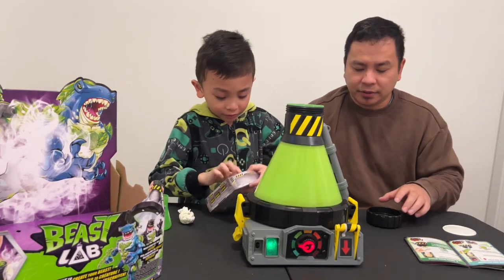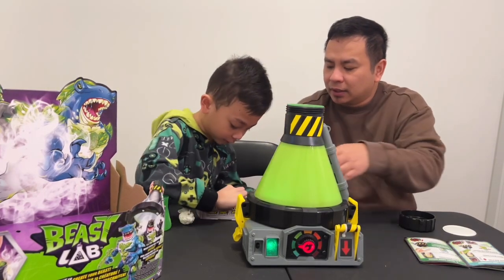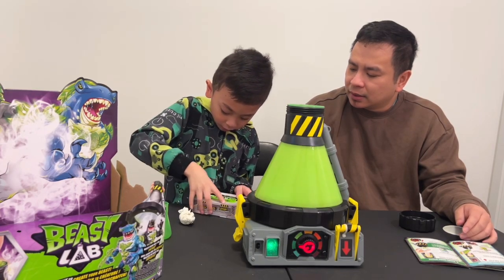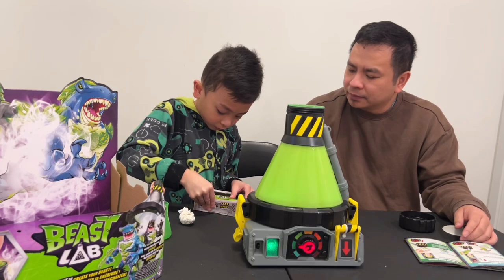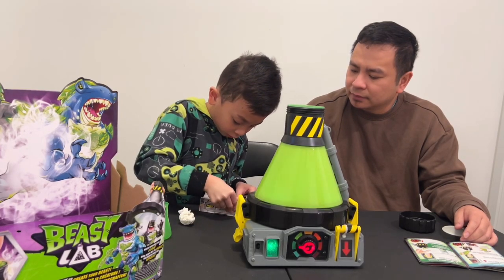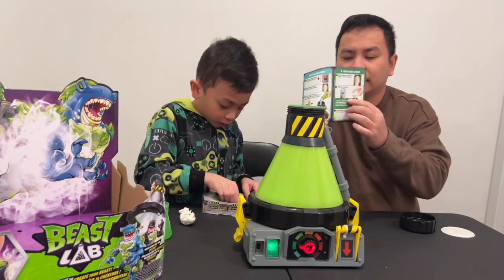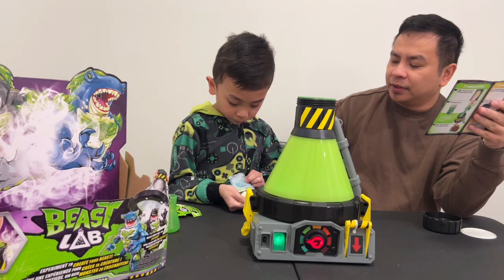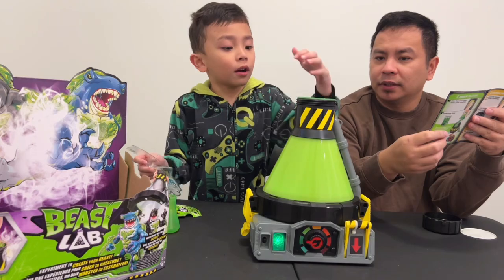Can I open it? Yeah, sure. Don't open it. So we need to put the fossil fragment here. This one's the fossil fragment - it looks like a backbone. Let's put it here.